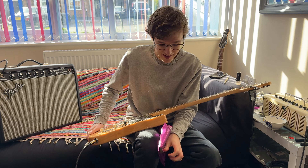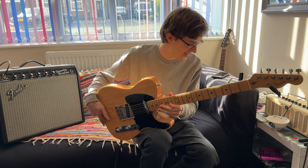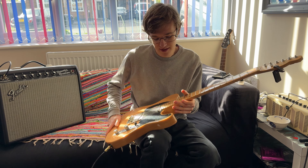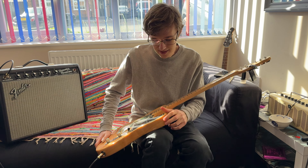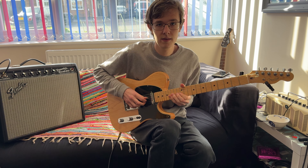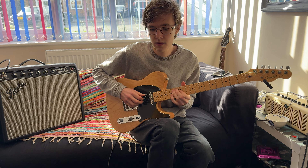After pickups — strings. I use 11 to 48s. I don't think the brand really makes a difference; I use these because the packet looks cool. Thicker strings are going to give you a bit more sustain. I just use 11s because that's kind of the thickest I can play and still do bluesy kind of stuff as well — if they were thicker I'd probably struggle.